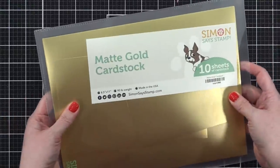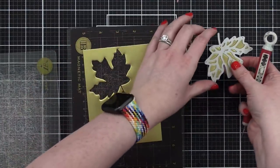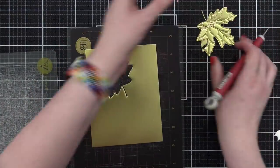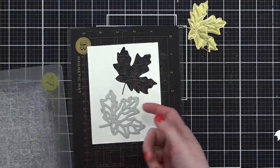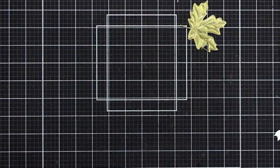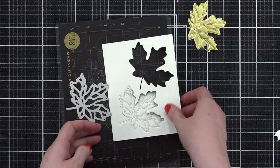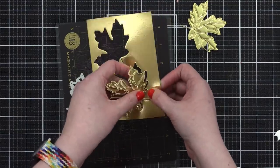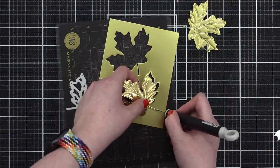I'm planning to have some gold cardstock for the design of the leaf, so I'm going to cut it out once with the gold facing up. By the way, this is matte gold cardstock from Simon. That cut out beautifully! Now I'm going to flip it over because I want that same design but on the inside of the card — with the gold on the other side. Now I have the gold cut in the other direction.